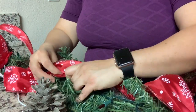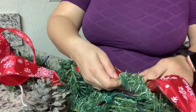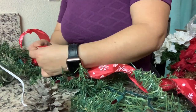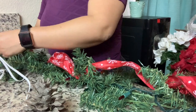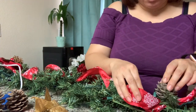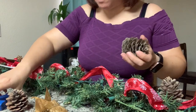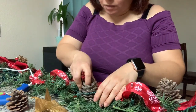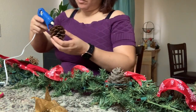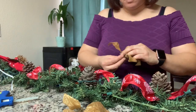Terminé con la primera mitad y ahorita estoy con la segunda mitad, haciendo el mismo proceso. Es una guirnalda un poco larga y sí se me está haciendo difícil grabarles, así que les estoy grabando la mitad y luego la otra mitad. Ahora le voy a estar poniendo los piñones — tres de un lado y tres del otro, divididos por el moño que está en la mitad.